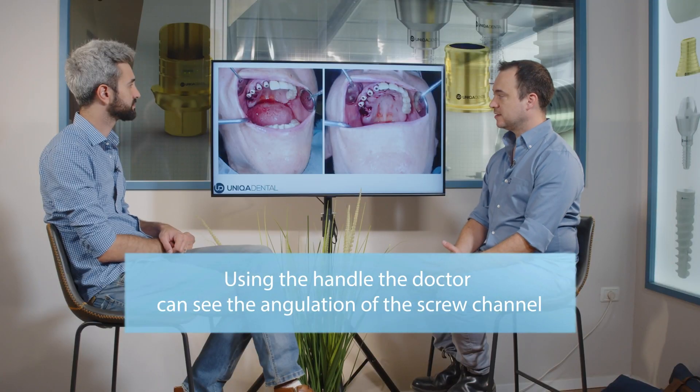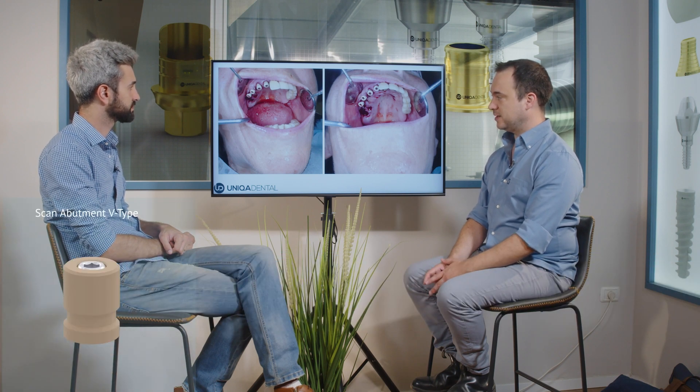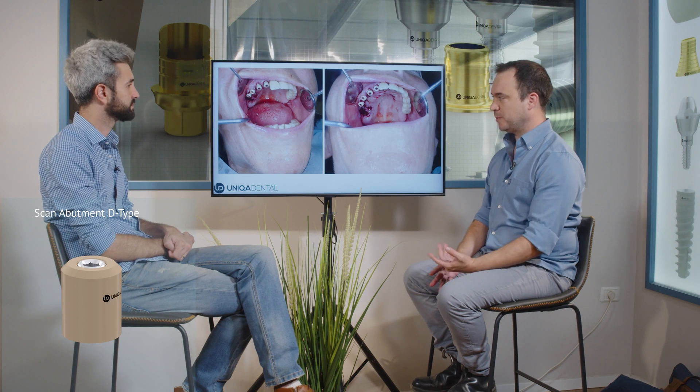Then we placed scan abutments. You can see the scan abutments in the mouth. We scanned them. Those are multi-unit level scan abutments — because we previously placed multi-units, on top of the multi-units we placed scan abutments.